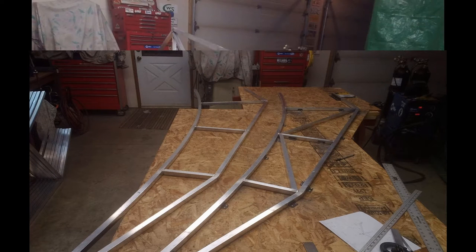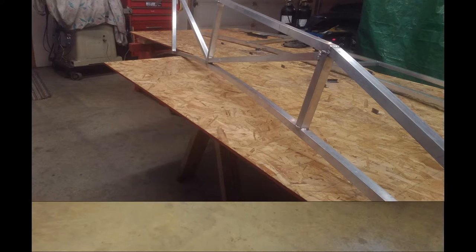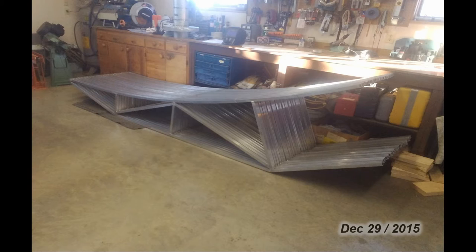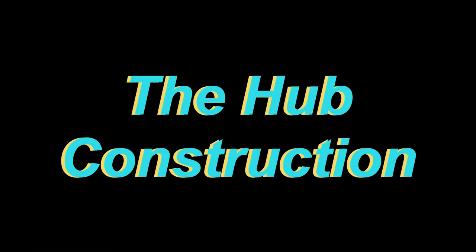It was time consuming, but by the time I got them all done I was getting it down to a science. Then I took each rib and welded in all the cross members for all 24 of them. With all the ribs done, the next part of the project was figuring out how to build a hub.